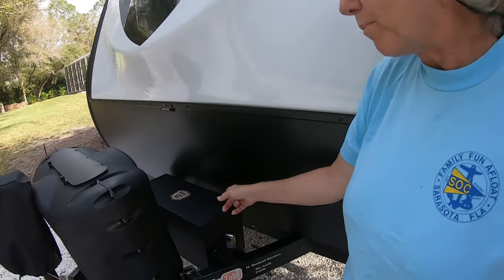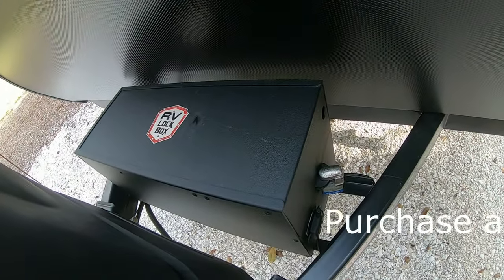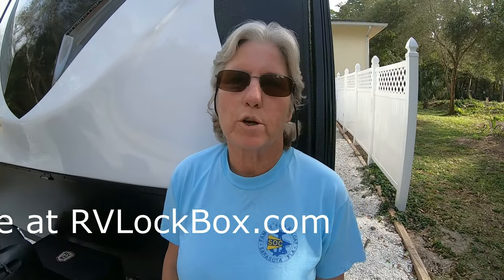This is Bill and Deb North of the Florida Weekend Warriors. We went ahead and installed a lockbox — an RV lockbox. If you keep your rig at a storage facility or even at your home, you want to make sure your batteries are secure. We have lithium batteries in there, so it's really important to make sure it is locked and secured — peace of mind if nothing else. Stay with us as Bill installs a lockbox, and we hope you enjoy this video.